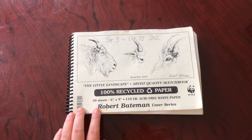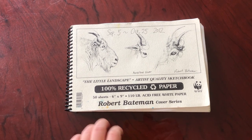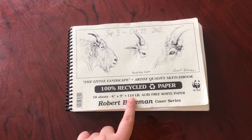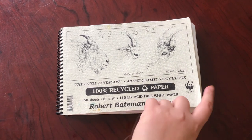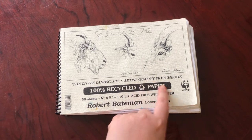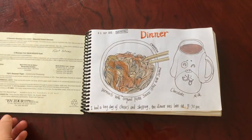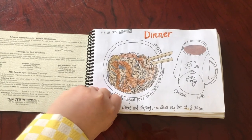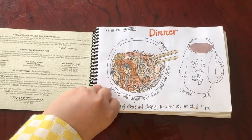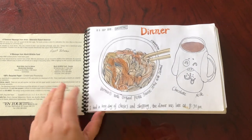Sketchbook four runs from September 5th to October 25th, 2012. It's a Robert Bateman sketchbook — not intended for watercolors. It's 100% recycled paper with no cotton in it at all. I think it contains 50 sheets or 100 pages, double-sided. The paper is pretty heavy at 110 pounds and it's acid free, 9x6.9 inches, landscape format. It says 'artist quality' and it's great for pencil and ink pen sketches, but the watercolors look kind of muted or dulled down because of the lack of cotton.